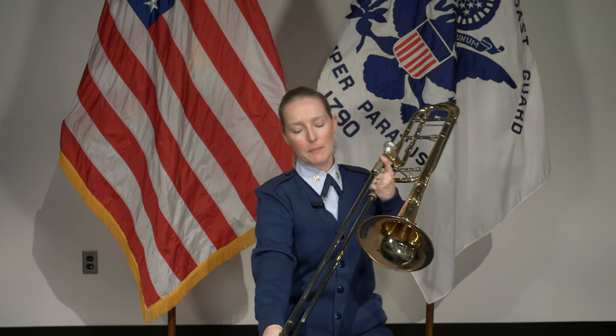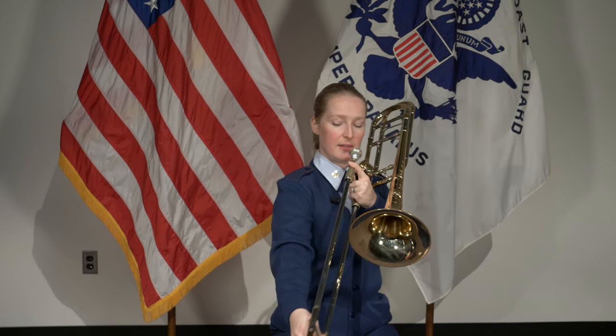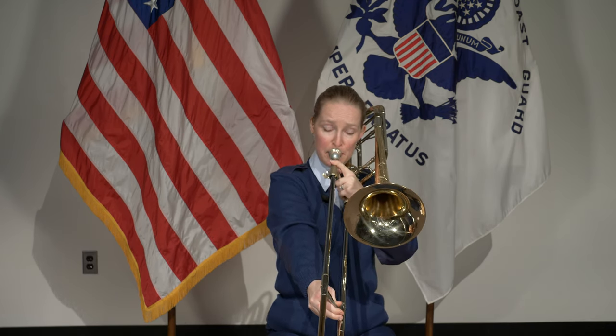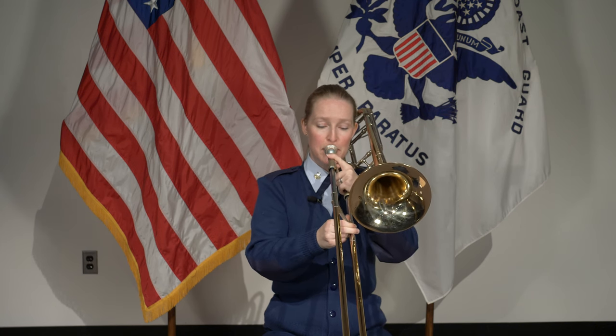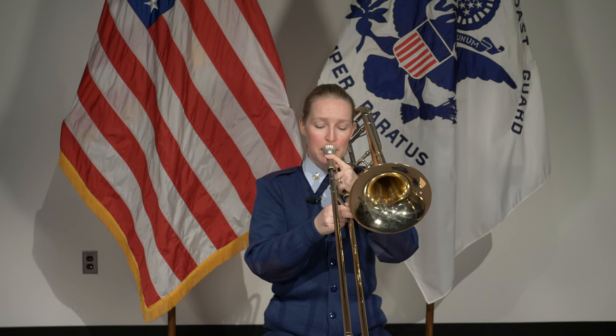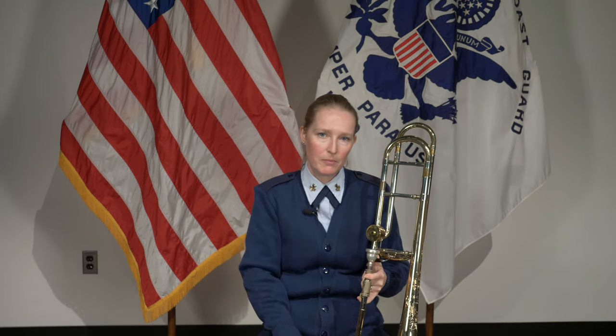On the trombone, there are seven different positions. Seventh is way out here, then six, five, four is roughly right by the bell, three, two, and one. What you just heard was notes moving chromatically, which means they're right next to each other — like on a piano keyboard it would be all the notes right in order. So that's the cool thing about the trombone: you can kind of look at it and see where those notes are going to be, and then there are higher notes and lower notes, obviously.